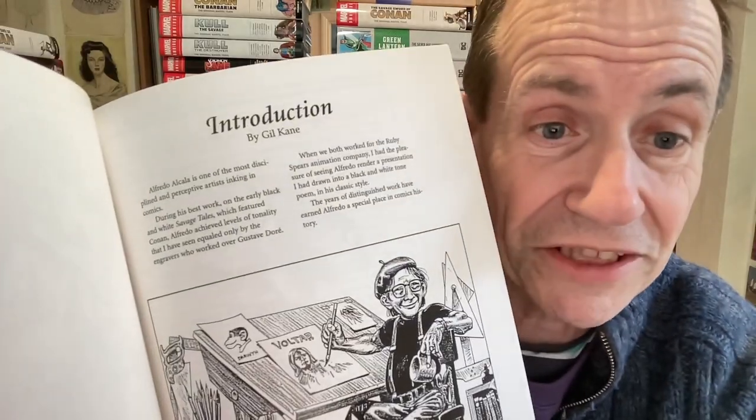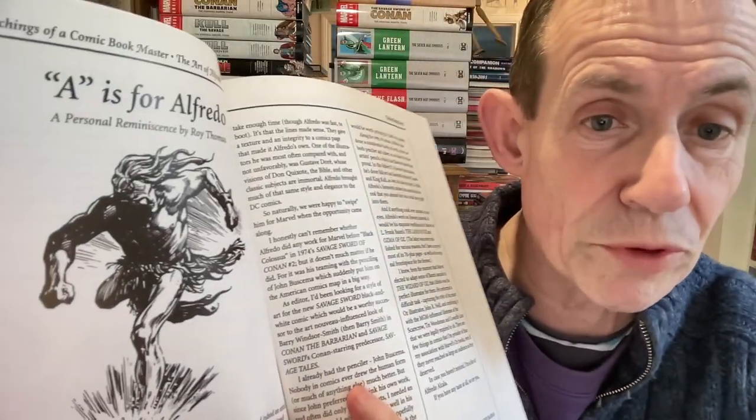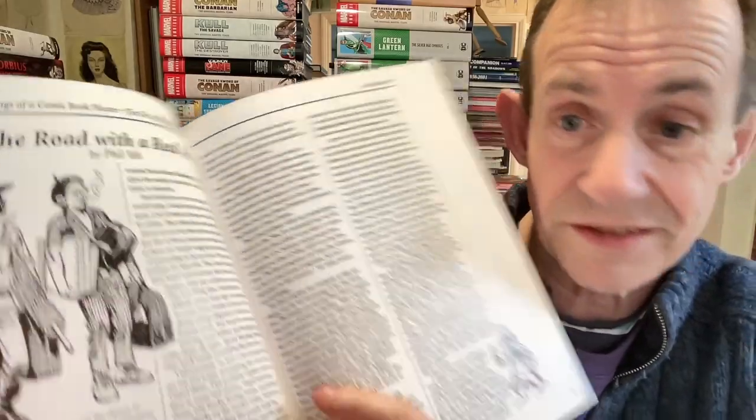It's got an introduction by Gil Kane, which is very short. I love Gil Kane's work — I wish there was a bit more of an introduction, but I guess it says exactly what he wants to say. Then you've got a reminiscence by Roy Thomas, of course known for Conan, and also other details, which is just great. It also talks about artists on the road with a real artist — just fascinating reading all the details.